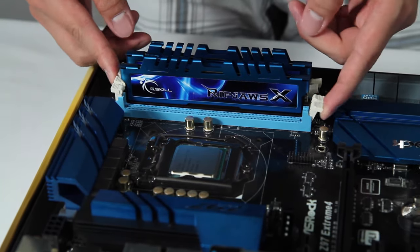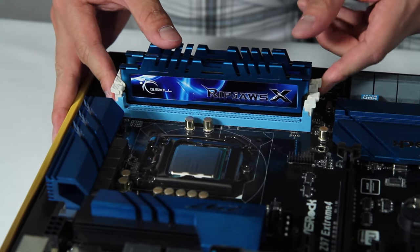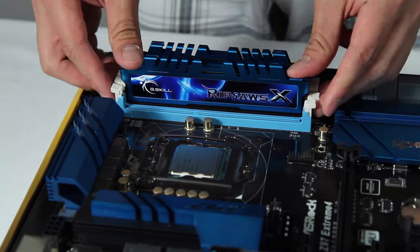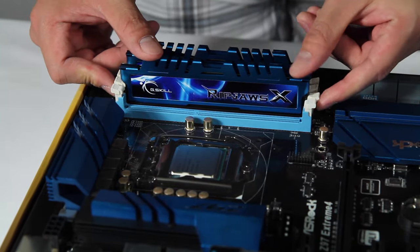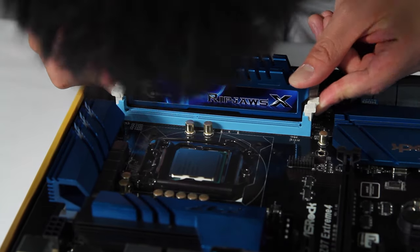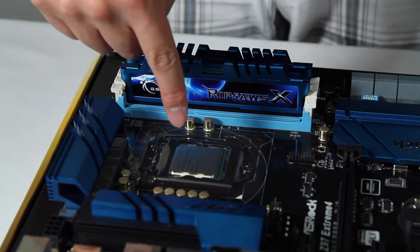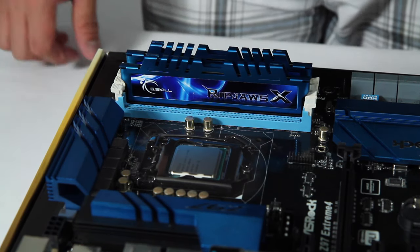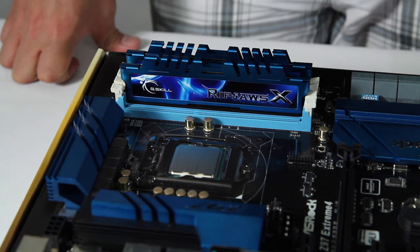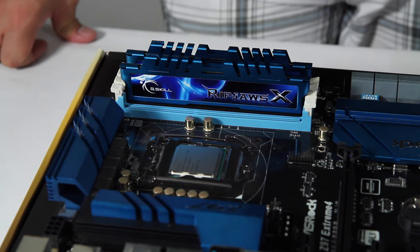The RAM automatically snaps into place on the sides. If they don't snap, push down evenly and pull the tabs in until they fully snap — this one needed a little coaxing. So now I have the CPU installed and the RAM installed. Pretty simple. Now I'm going to cut to installing the CPU cooler, which is probably going to take the bulk of this video.